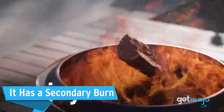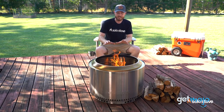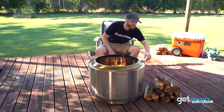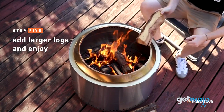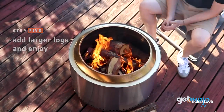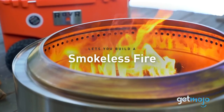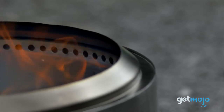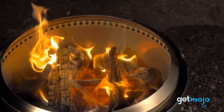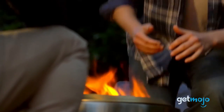It has a secondary burn. Fire needs oxygen to burn, and the Yukon's design features strategically located vents that fuel the fire to ensure it burns hotter and more efficiently. First off, there are the vents at the bottom for oxygen at the fire's source — pretty standard stuff. But the secondary burn at the top of the pit is more special. The vents at the top channel preheated oxygen from the bottom and fuel the fire above to achieve a more complete combustion, hence the secondary burn. In other words, you get a 360-degree airflow, and more oxygen equals a hotter and more blistering fire.